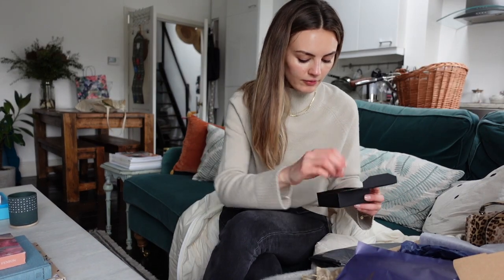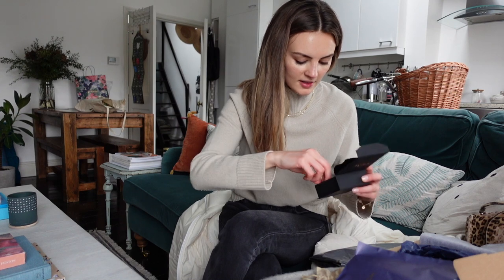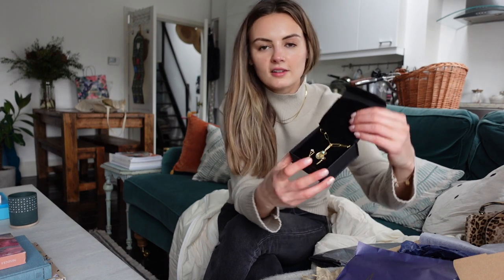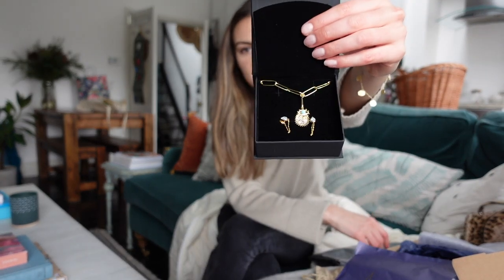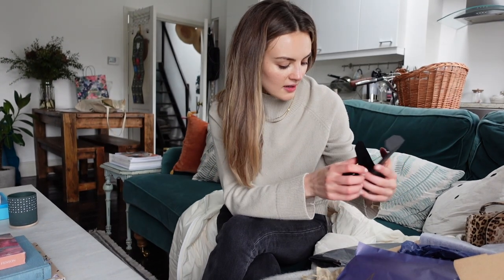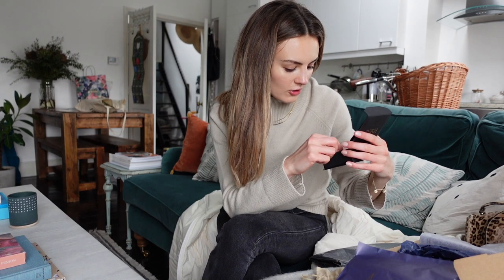I think you pronounce it Remy. Let's see. Oh my goodness, they're so pretty! It's so nice — I've got the necklace there and the earrings. That's absolutely stunning. She's done such a good job.